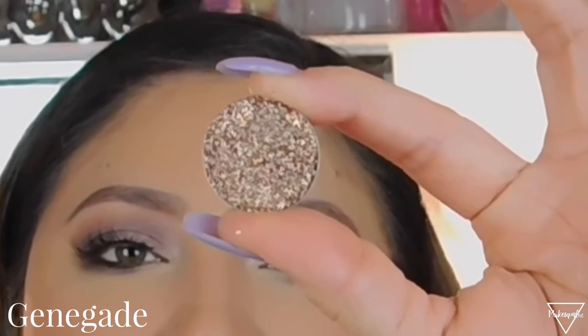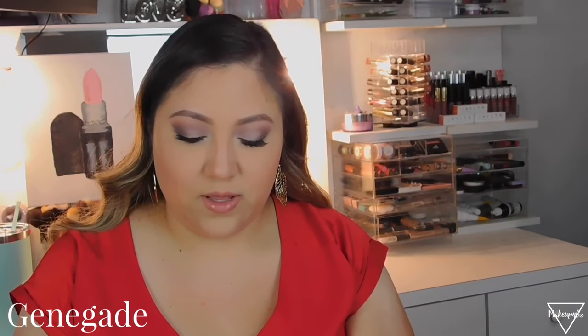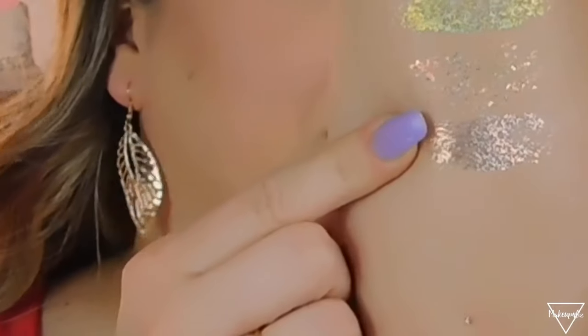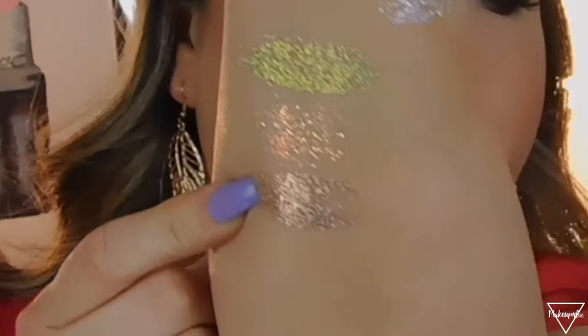The next one is like a copperish gold — it looks copper to me, kind of brownish. It's in the shade Genegade. This is so pretty because it's like a coppery brown shade. Using a brown look and then just this on the inner part of your lid it's gonna look so pretty. Swatching it — just like a gold color.